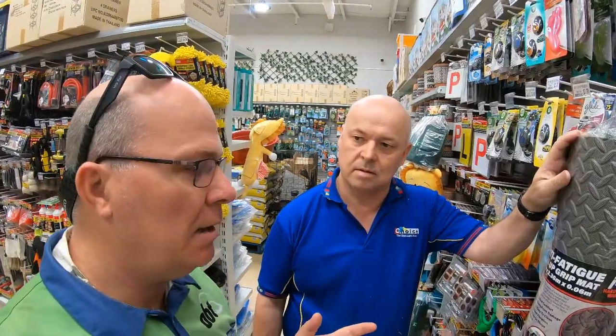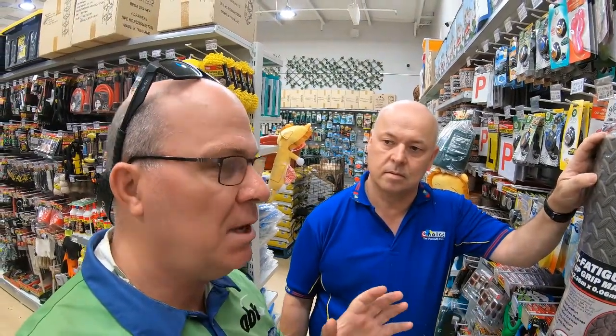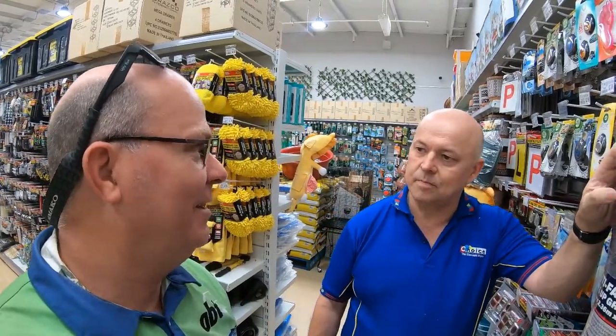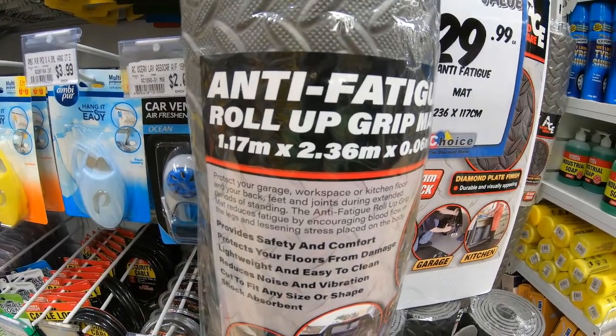It's a really good product. It caught my eye when I saw it — the fact that it's grippy and it's anti-fatigue, so it's designed for people who want to stand up for long periods of time. It's also used for workbench matting, and that really caught my eye. Thanks very much for your comments, I really appreciate it.